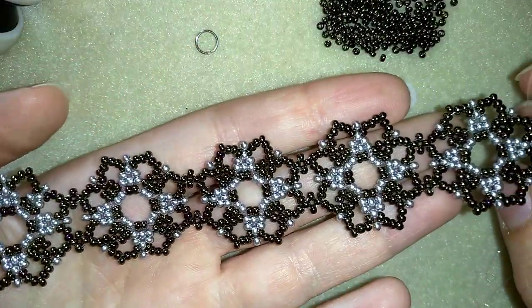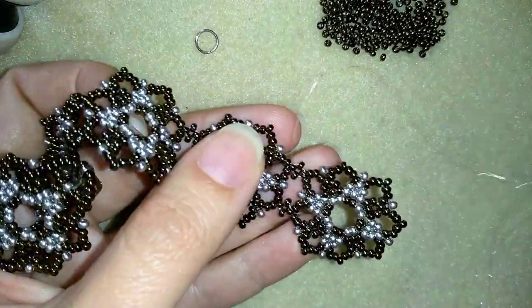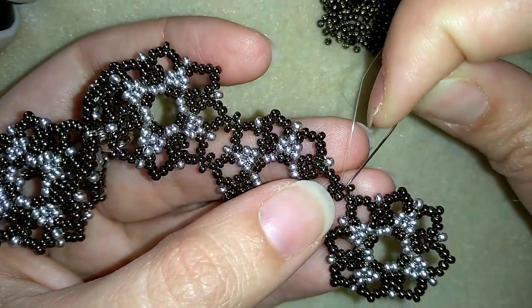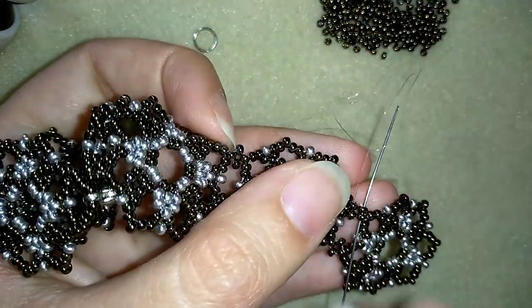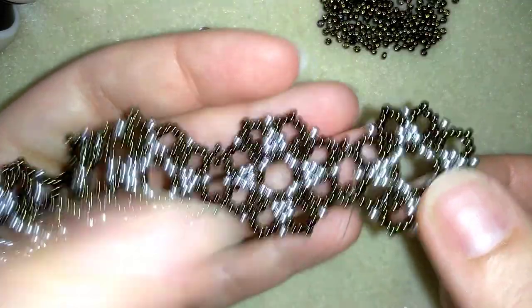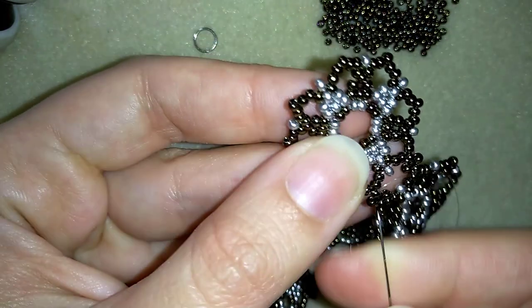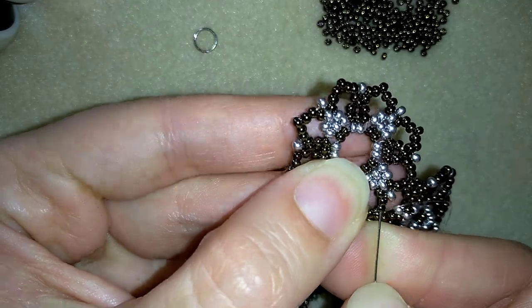After continuing beading and connecting my elements, this is what I have. I just connected my last element and reinforced the last four beads. Now I want to go around and reach the part where I will show you how to attach your jump ring and finish your bracelet.